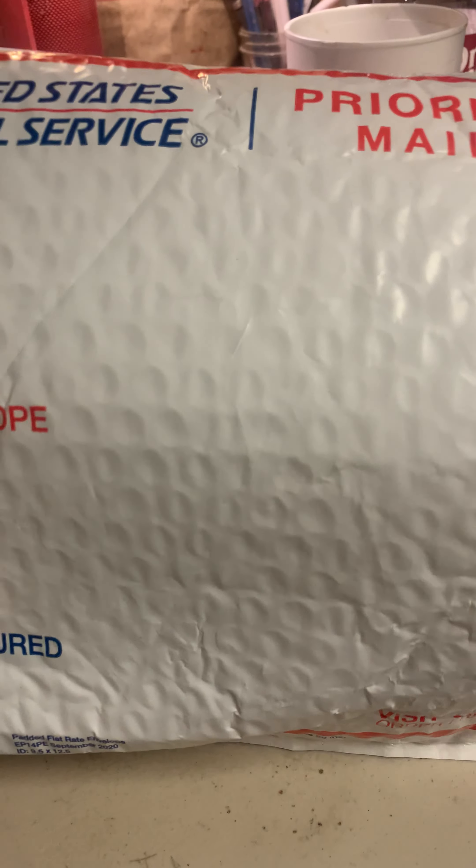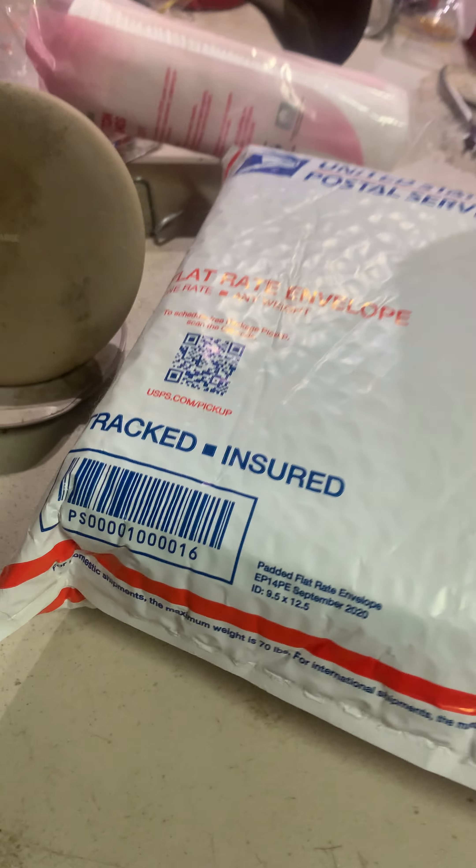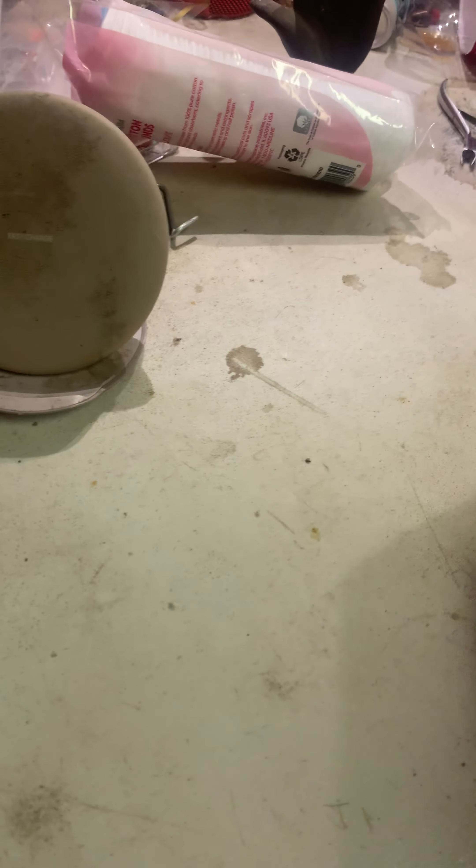What's up everybody, this is Ponyboy. I got a package in the mail from my boy Pollen Sacks. Well, actually not today — it's been a minute. But I haven't done a mail call video yet, so I'm doing one now.